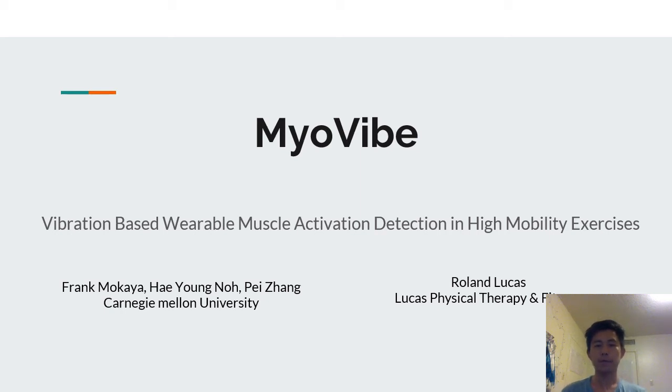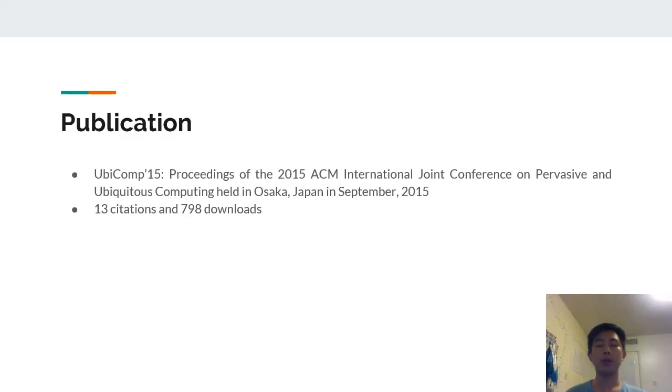The paper assigned was titled MyoVibe: Vibration-Based Variable Muscle Activation Detection in High Mobility Exercises. The authors were Frank Mokaya, Hey Young No, and Page Young from Carnegie Mellon University, and Roland Lucas from Lucas Physical Therapy and Fitness. The paper was published at UbiComp, held in Osaka, Japan in September 2015. As of now it has 13 citations and 790 downloads.